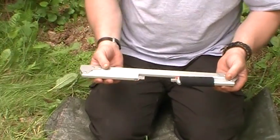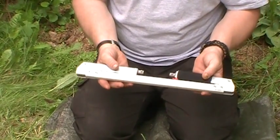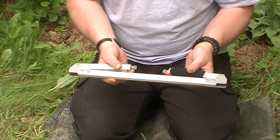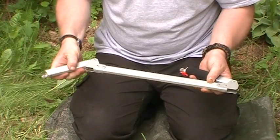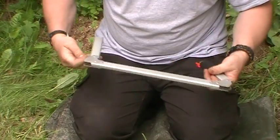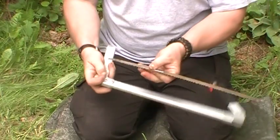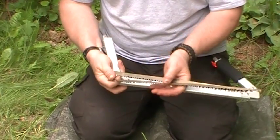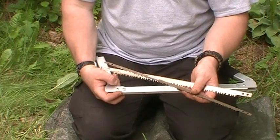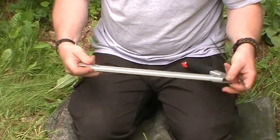Now this is my all-time favorite saw — this is called the Sawvivor. It has much more the shape of a traditional hacksaw. In the handle you can store multiple blades. In this case I have two wood blades, but they also offer a bone blade and a metal cutting blade. It's always nice to be able to carry an extra blade with you.